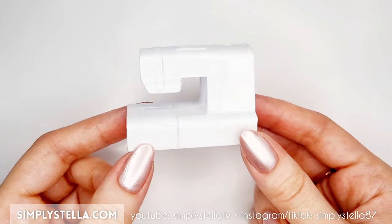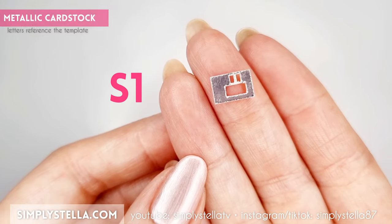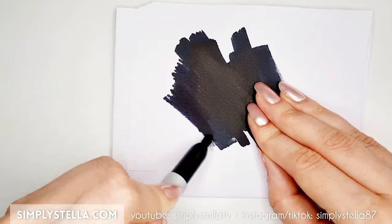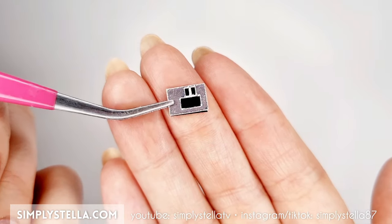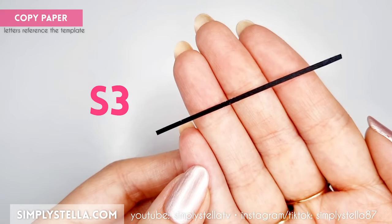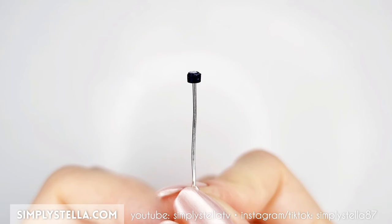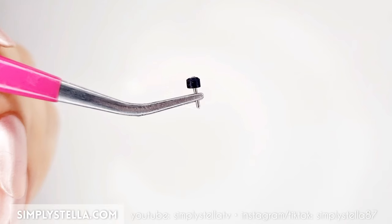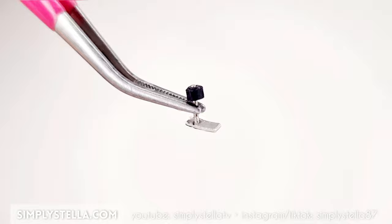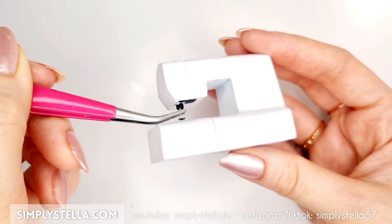Now that the base structure is done, we can begin adding more details to our miniature sewing machine. Cut this part into metallic cardstock and this part into black paper, which in my case is simply a piece of copy paper painted with a black marker. Attach the metallic part on top of the black rectangle, then glue the resulting piece to the sewing machine. Now cut this strip into paper, then take an eyepin or a piece of metal wire and roll the strip around it like this. Repeat this step twice, then cut this part and glue it to one of the metal pieces. Now cut this little rectangle, attach it to the sewing machine and finally glue the two metal parts on top of it.